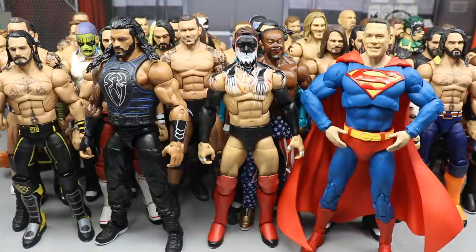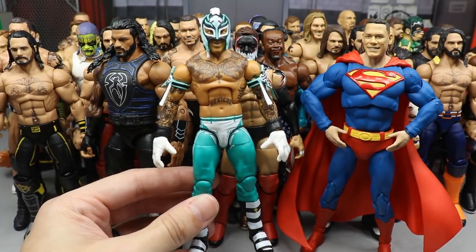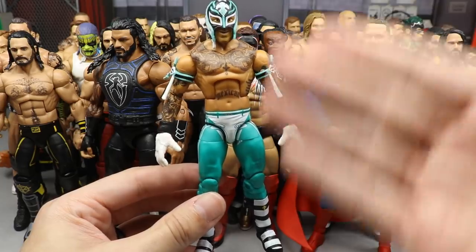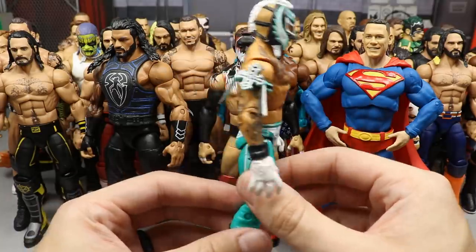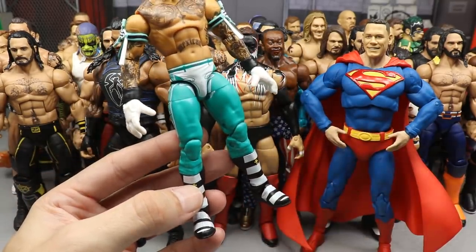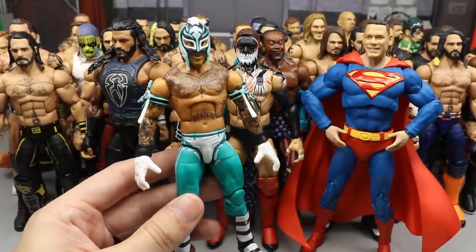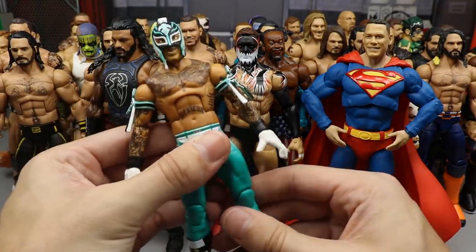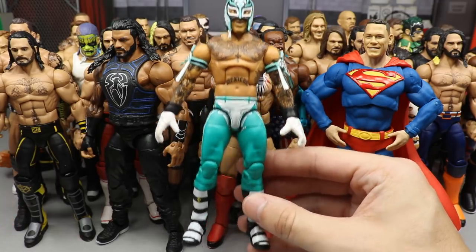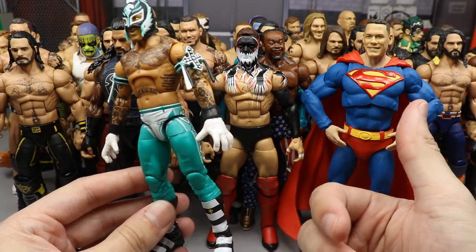Coming in at number one — probably going to shock a lot of you — is the Elite Ray Mysterio fix-up from Elite 72 combined with Elite 69. We have the Elite 72 head sculpt, armbands, gauntlets and gloves, but then the Elite 69 pants which have the white that ties into the gloves, the green on the mask, black outlines tying into the mask and gauntlets, and the black-and-white boots that set it all apart. Every time I see this it makes me excited to customize and fix up figures again — it's practically the Elite 72 figure except with the Elite 69 pants, and I don't know why it just looks so damn good.